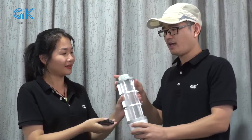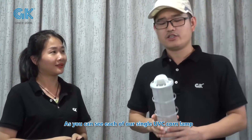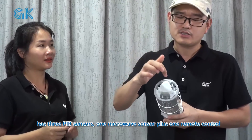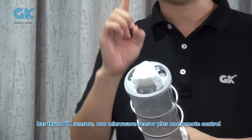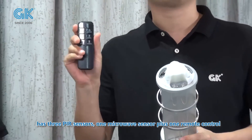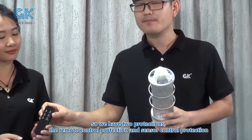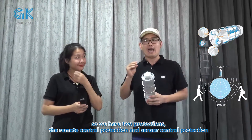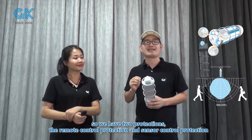That's a very good question. As you can see, each of our single UBC-Conline has 3 PIR sensors and one microwave sensor, plus a remote control. So we have two protections: the remote control protection and the sensor control protections.